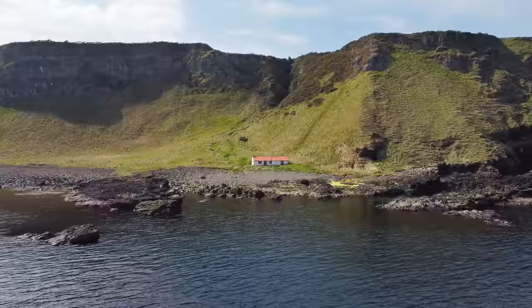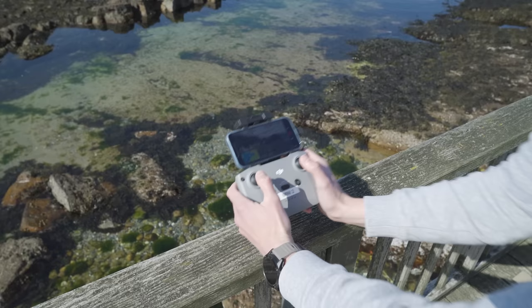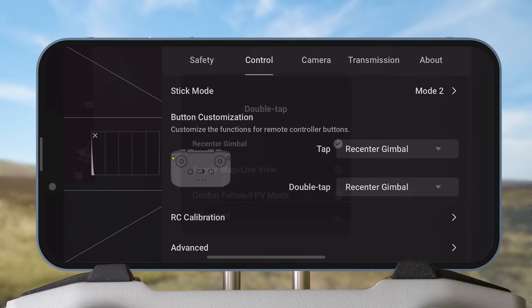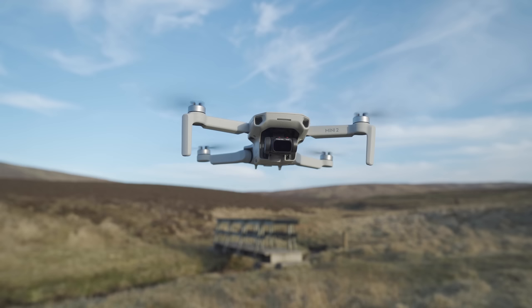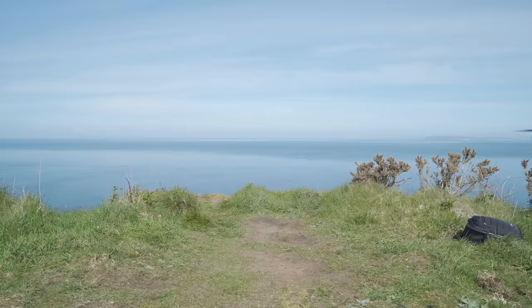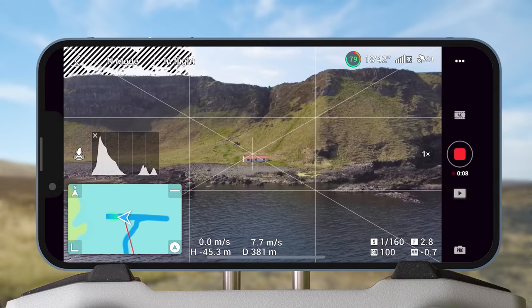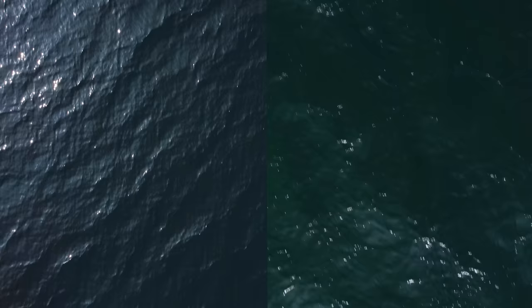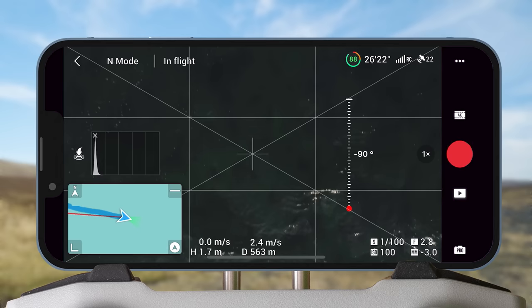Let's start with a nice easy transition that takes you from one location to another in an epic way. Before doing this transition, make sure that you have the double tap of the function button on the controller set to re-center gimbal, as we're going to use this for this and other transitions. To start, position your drone in front of your subject and start to fly forward. After a few seconds, double tap the function button while flying forward to point the gimbal straight down quickly. Then in the second location, start with the gimbal straight down again. It's important that the drone is over similar ground as your first clip — water, grass, rocks, or sand — so you won't notice the transition.